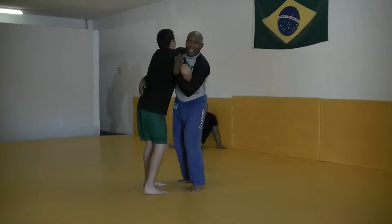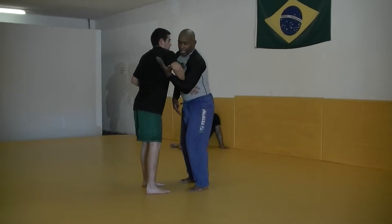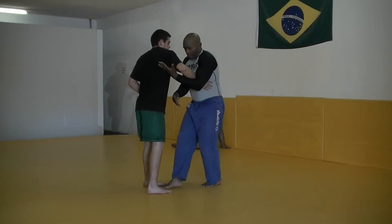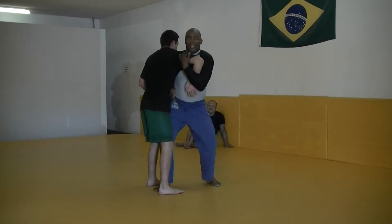So right here, I'm just pummeling in. I can either go here to this arm drag or I can go right here. All I'm doing is just trapping right here and just turning. Making three feet. Notice how we're stepping here.